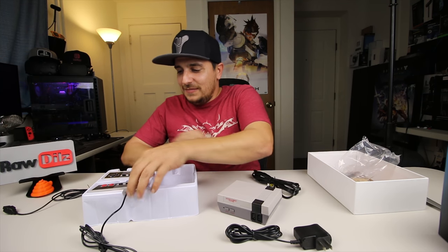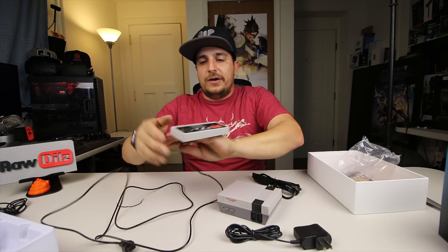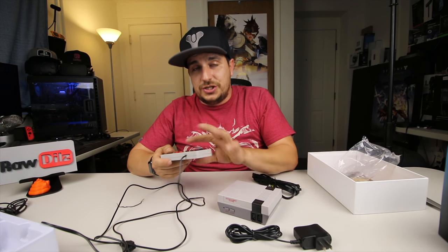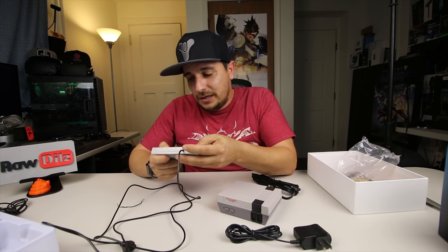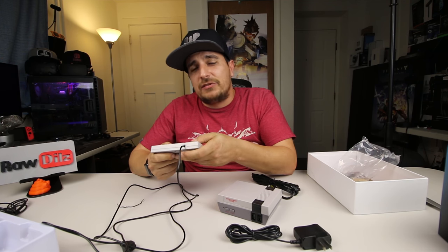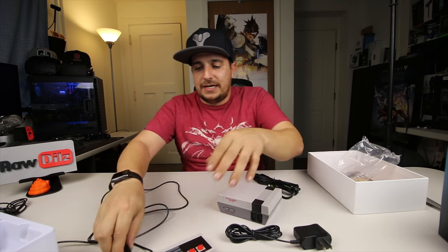Nowhere on it does it say Nintendo — it just says 'Entertainment System.' The controllers have about a five to six foot cord length. These look like pretty much genuine Nintendo NES controllers, although they don't say Nintendo anywhere on them. The buttons feel good, not too bad. Start and select feel good, they're not real squishy or anything. They feel decent — it feels like a NES controller would have back in the 80s.